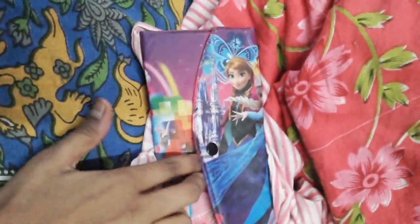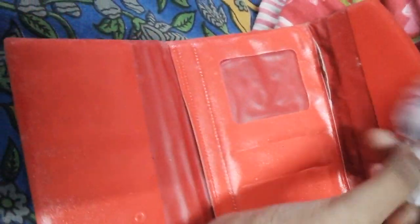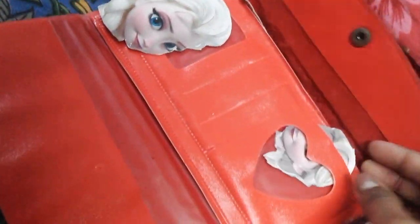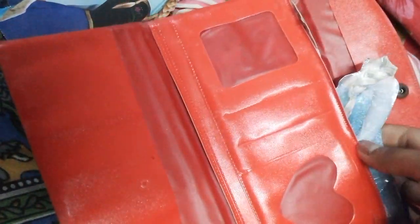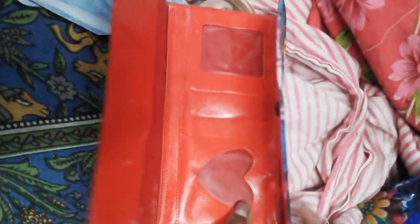We got a purse — what is inside? Let's see. There is an Elsa picture — not just one, another picture of Elsa, another picture of Elsa, and a picture of Anna. This is Elsa's dress. There are two more pictures. We got both Anna and Elsa in this mini purse.